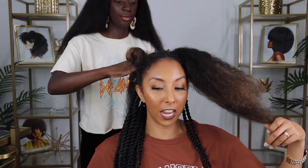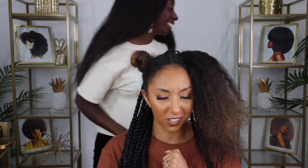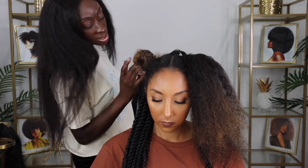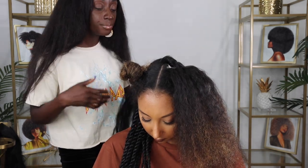I put a little question on Instagram asking if you had any questions, so while I have the professional with me, let's answer some. Does doing this damage your hair's texture? No, not at all — that's why it's called protective styling. It's protecting your hair, so it's actually the opposite. Can I swim with them? I wouldn't recommend swimming with them because Bianca's hair is really curly, and when it reacts to water, it's just going to start frizzing up and the style won't be as sleek as you'd like it to be.